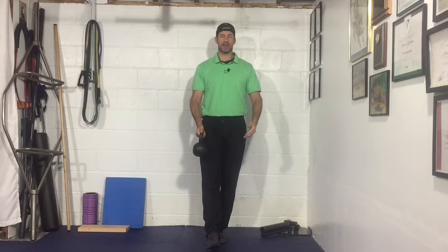A lot of times when I give this to clients they initially want to go back and forth really fast, which makes the exercise much more difficult, or they go way out to the side outside their body, again making it much more difficult. Until you own just working within the width of your body, there's no need to go faster or go outside the body.